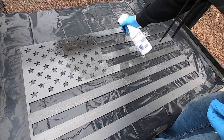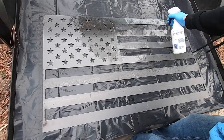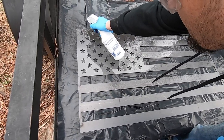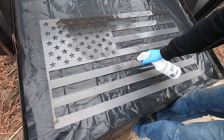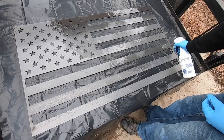Ideally, we would soak this in a big vat or a tub, but this is bigger than any of my tubs. So we're just going to wet it down and keep wetting it down a little bit, and it will have the same effect.